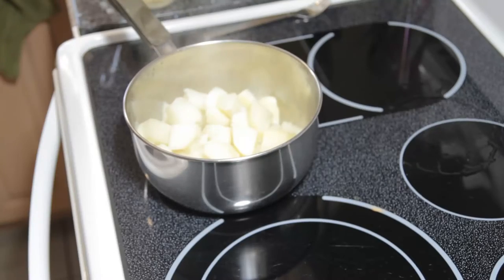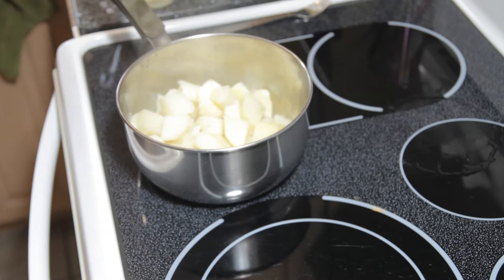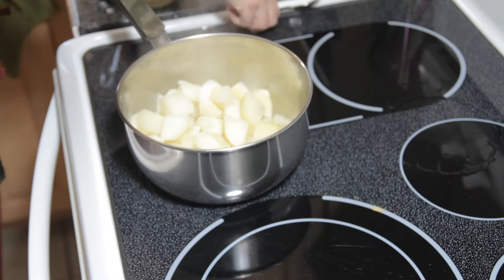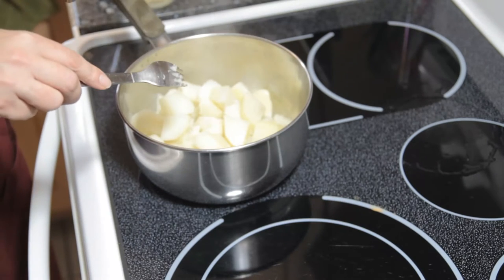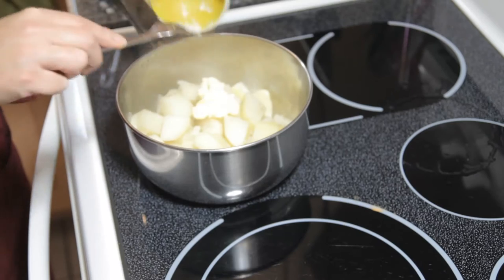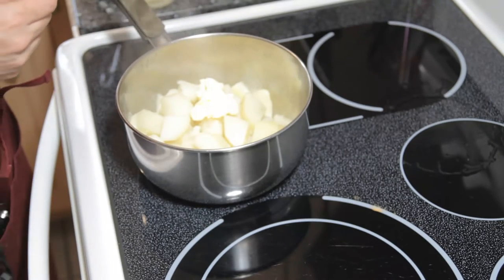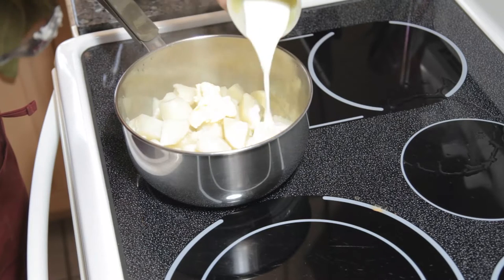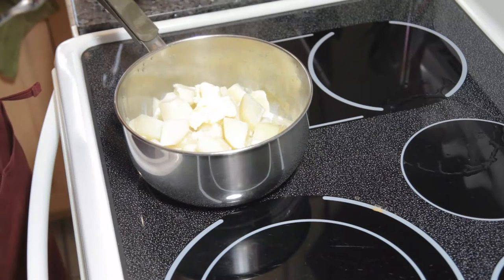Now we're going to transfer the potatoes into the pot. Okay, so now we've got the potatoes in the pot and we're going to add our butter — use about two tablespoons of butter for this. Drop in the butter and our milk; this is about just over a quarter of a cup.